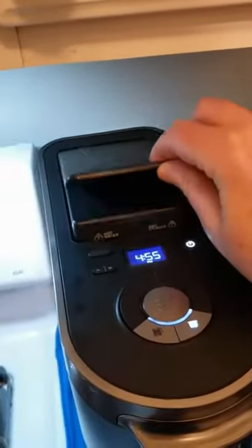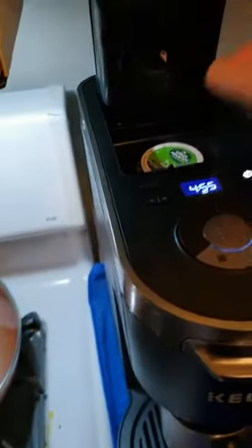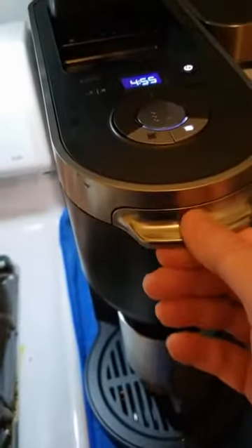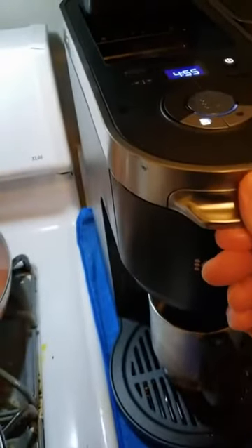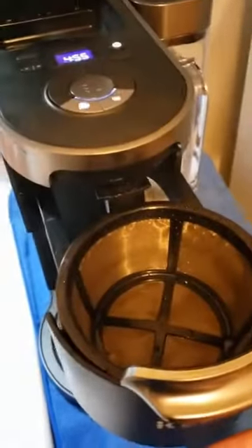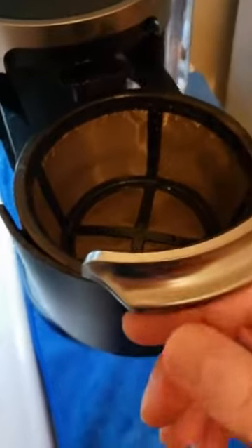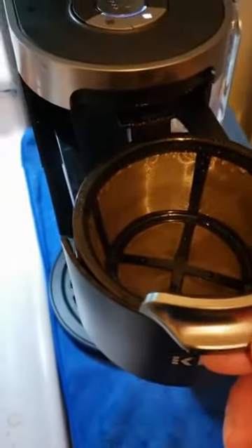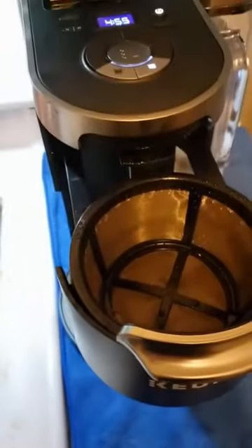I just finished brewing my first K-cup. And there it is, the old one. Right here is the reusable basket and filter it comes with, so no more coffee filters to buy. You can use a paper coffee filter if you want to, but I don't see any reason to do it.